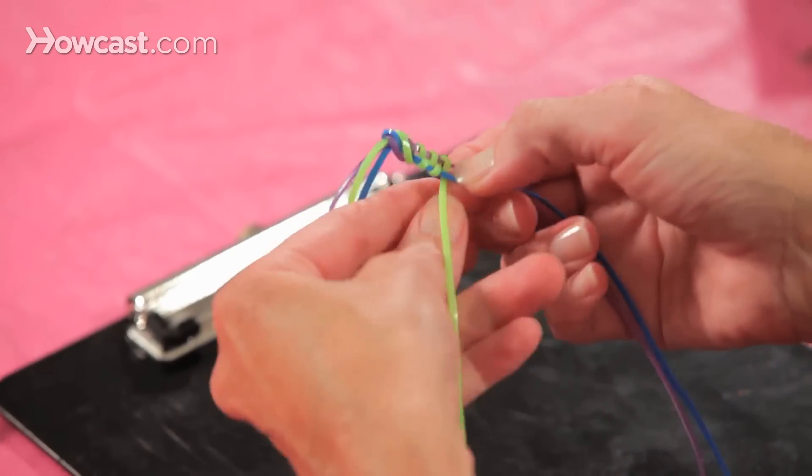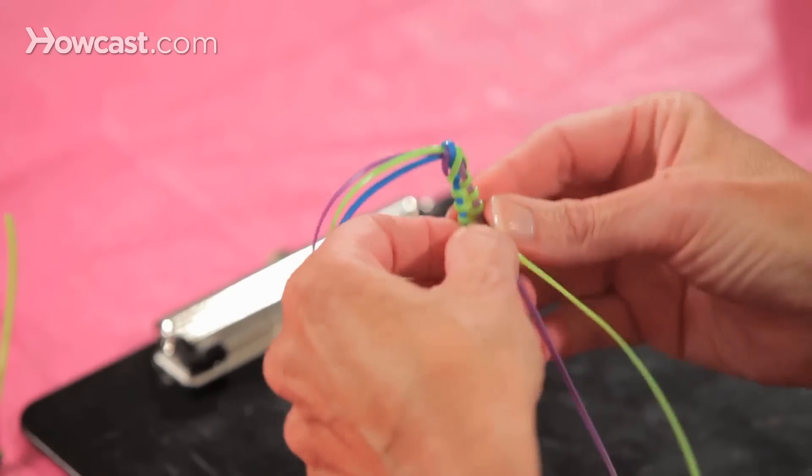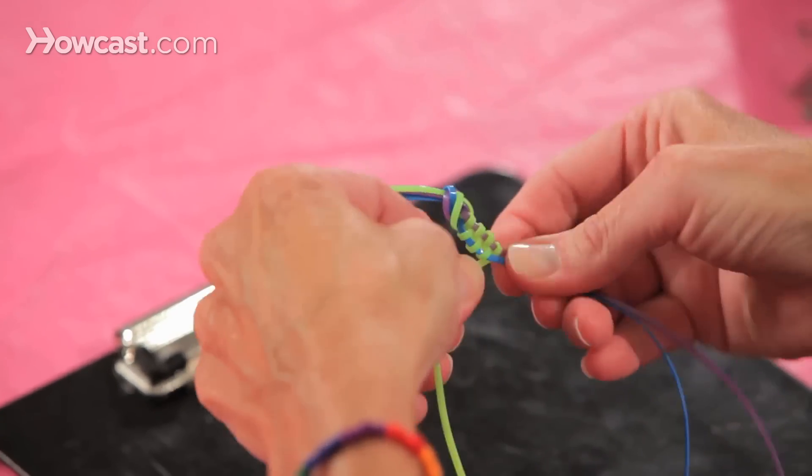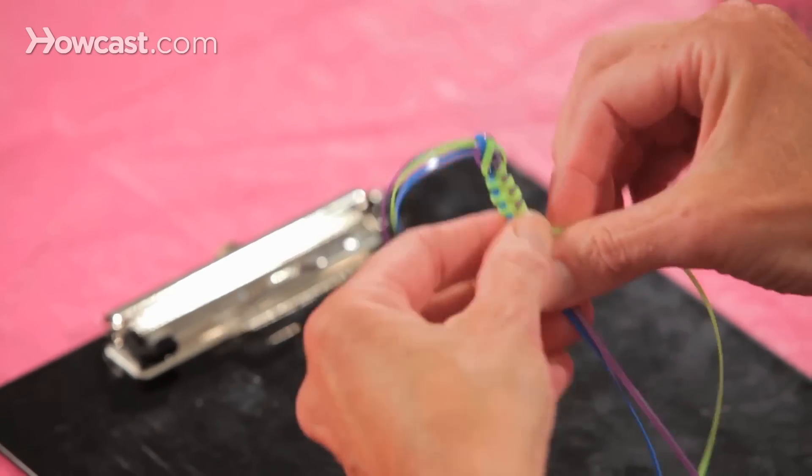You'll have to pull the zipping color out in between these two, because they want to wind around the other strings at the bottom as you go. So you'll have to separate them occasionally, so it doesn't end up all knotted.